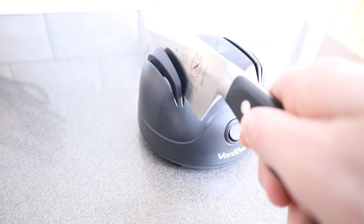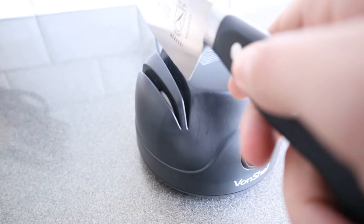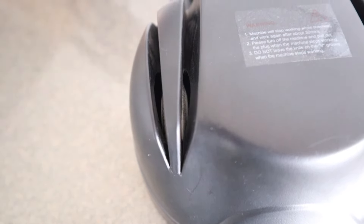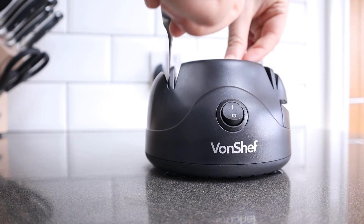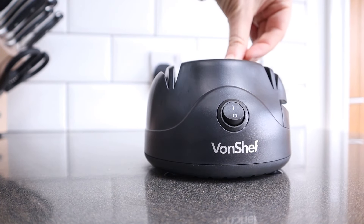I went cautiously in on the first coarse grinding stone, and there were some surprising results. Having not used an electric sharpener before, I wasn't sure if the flurry of sparks was normal or something to be concerned about. Not wanting to set my kitchen on fire, I thought I'd better check. A quick browse of the Amazon reviews showed that this is pretty standard for this sharpener at least, so I took the decision it wasn't really a problem. I finished off the coarse side with a few passes on each side, trying to keep the knife steady.